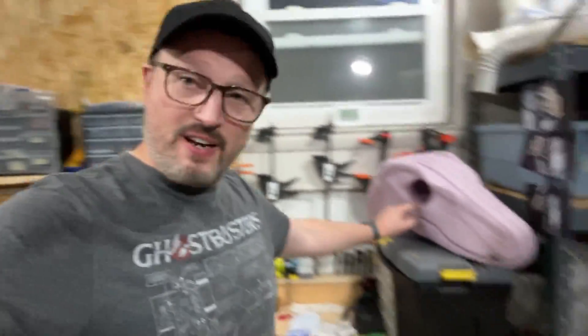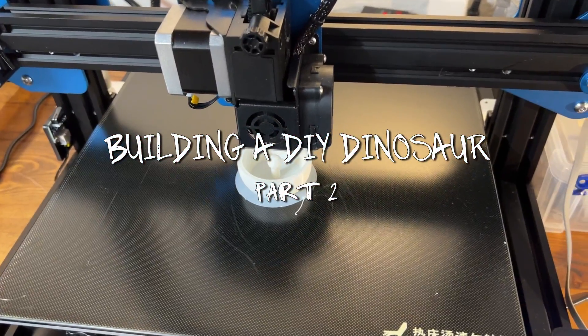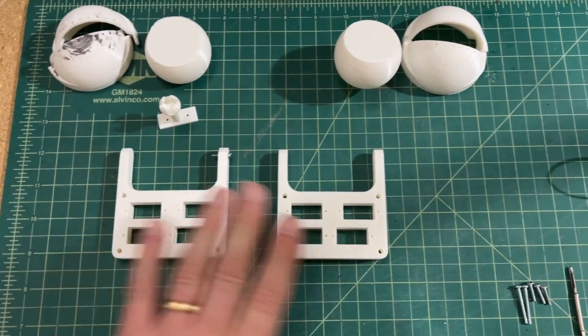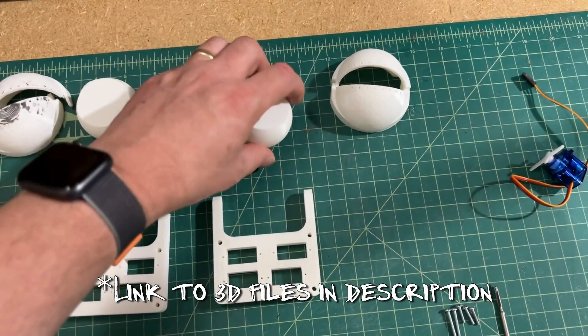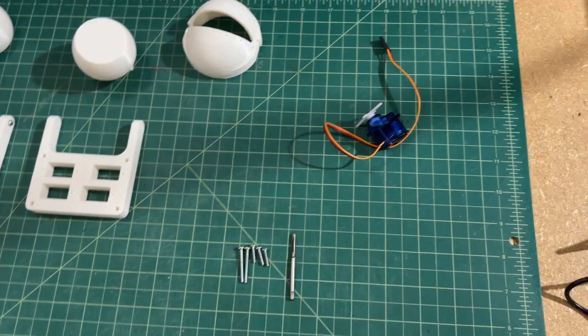Having made space for the eyes, I've now finished my 3D printing. I've got these two holders here, the eyelids, the eyeballs, and the stalk for the eye. The stalk for this eye is already in there. And then I've got a few screws and an example servo.